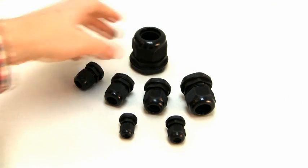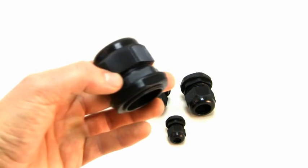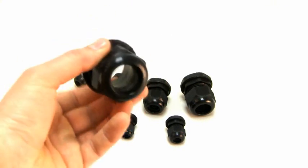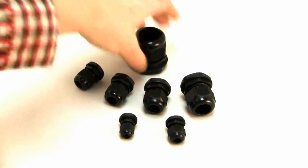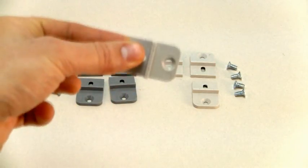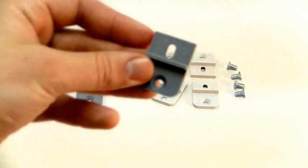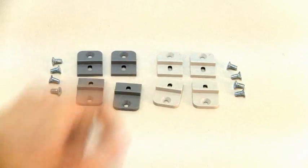Polycase offers cable glands and external mounting flange kits as accessories to the WP, WC, and WA series of enclosures. Cable glands permit cables into the enclosure while maintaining its NEMA rating and provide strain relief. There are seven sizes of cable glands to choose from. The flange kit is required for mounting the enclosure without removing the cover. Flange kits are available in either light gray to match the WP and WC series, or dark gray to match the WA series.